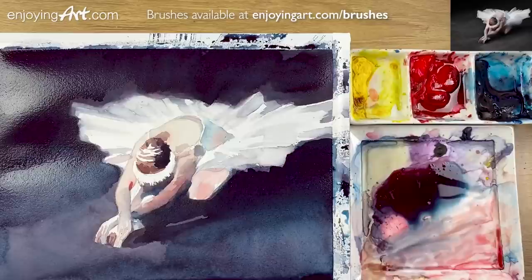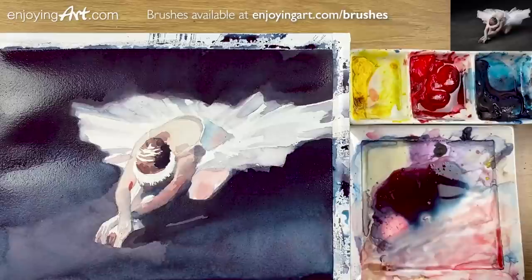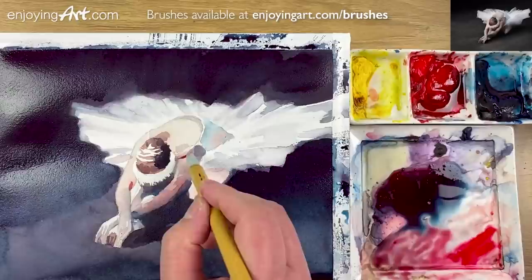I'm gonna have this a little bit softer, coming out — just put a little color and connect it in here. I have a little bit red and a little bit blue color — make it a little bit darker. I can see this color over here. That's the part of the shoulder.